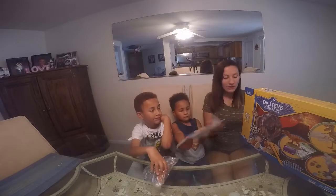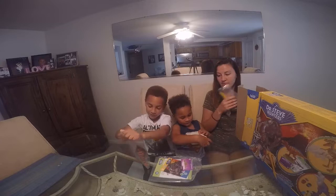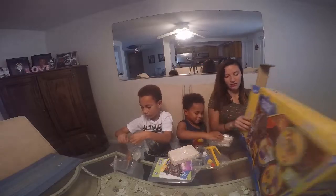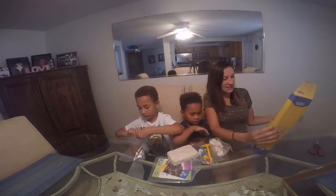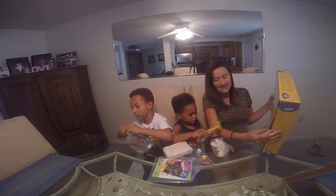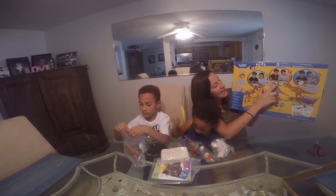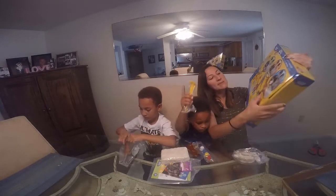So open up the dinosaur. I think this is just a model. There's gonna be three different activities. The first one is dig and assemble — there's gonna be something in here that they have to dig out. Then they're gonna go to the second one which is assemble and paint, so they're gonna put this dinosaur together and paint it. And then the third one is play and learn.